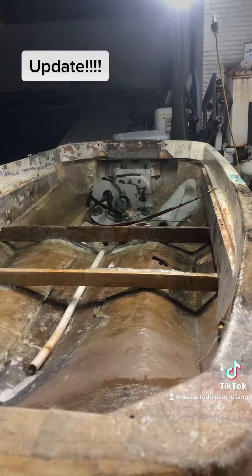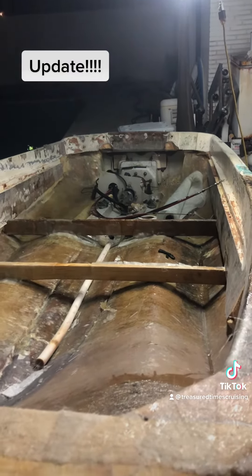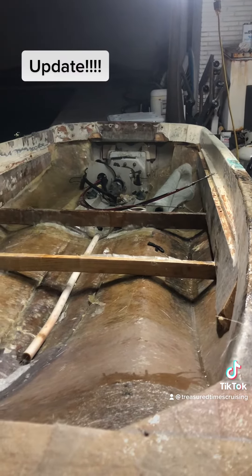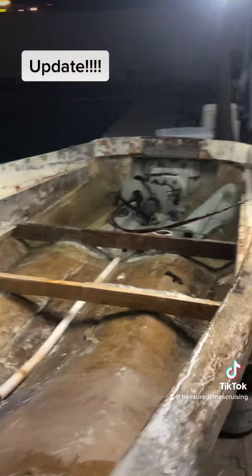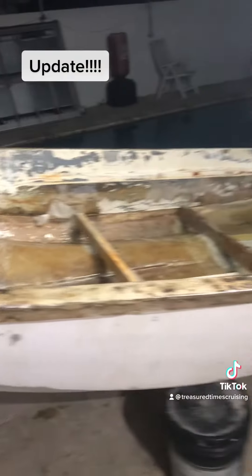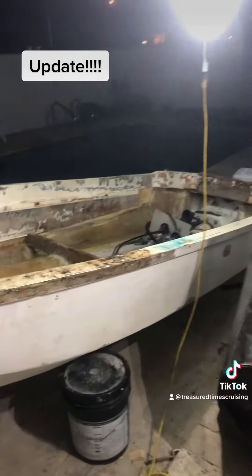Once it's complete on the trailer and in the front yard, I'll finish glassing the cross supports, and then we're gonna mount the engine. We're gonna mount the engine without finishing the inside because we have some weight concerns.